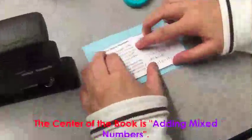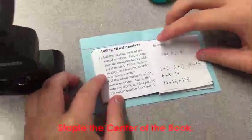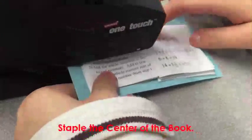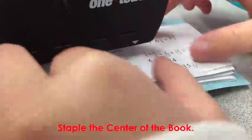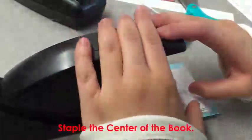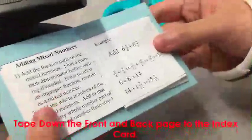Now pick up an index card — we have the blue one right here. Stick it to the middle: find the center of the book, which is the 'adding mixed number' section. Then we will staple through the center.